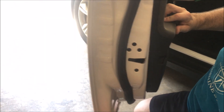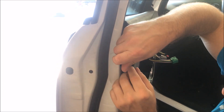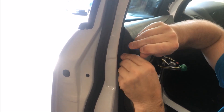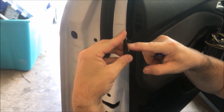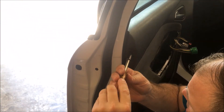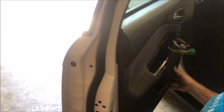The last screw is right here on the side of the door. You're going to use some kind of pry tool to get this open. You can see it clips here and here, so if you go somewhere in the middle, you'll be able to pry it out pretty easily. That's all the screws holding this in place.